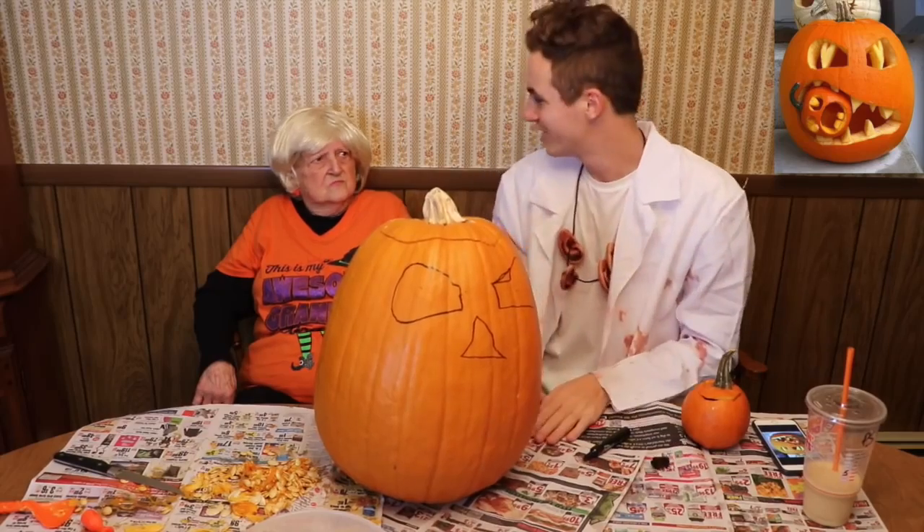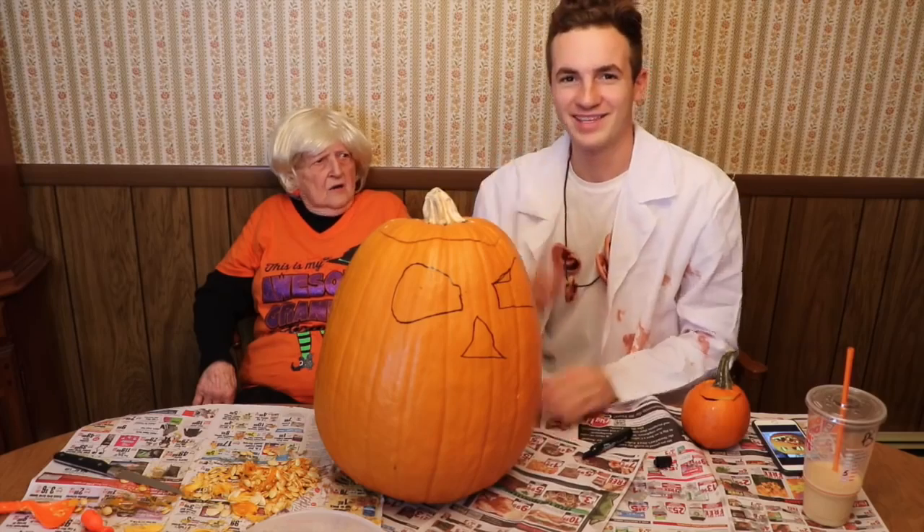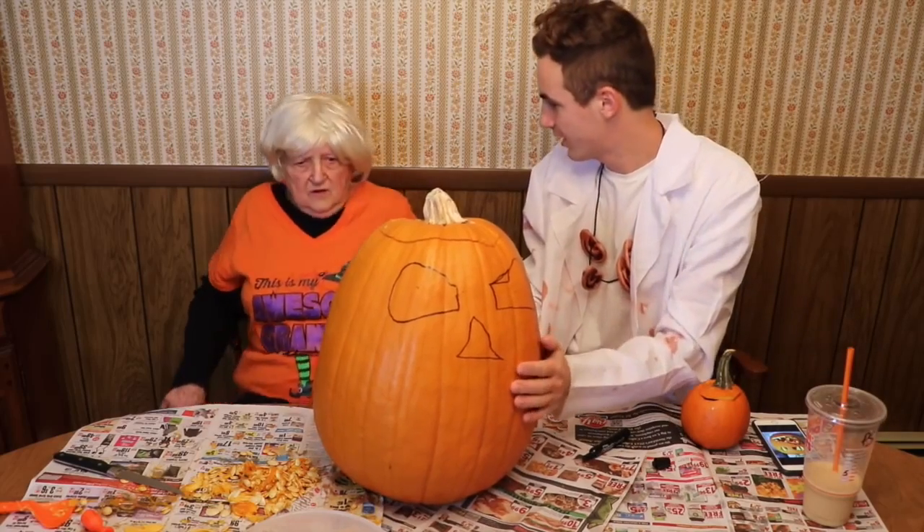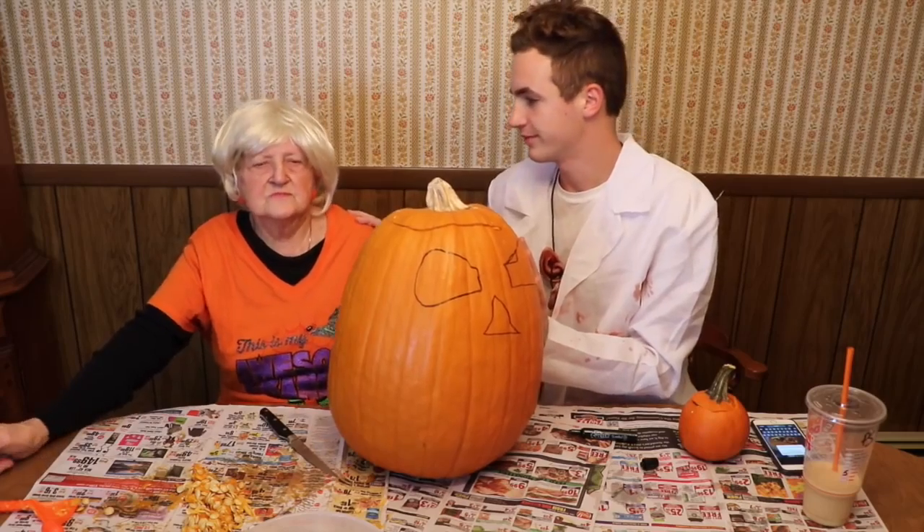So do you want to stop here? We're actually done. We don't actually want to carve it. This is the end result. Thank you guys so much for watching. Bye guys. How come you're making it so short? We're done. It looks great right now. We don't need to do anything else. Very good. Just kidding — we're gonna still carve it.